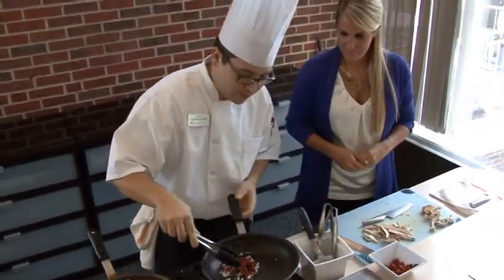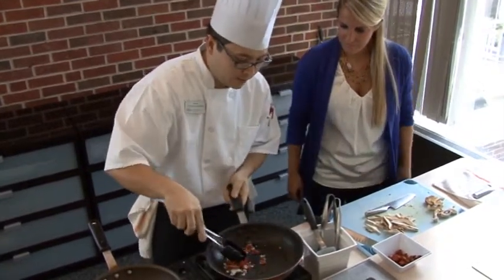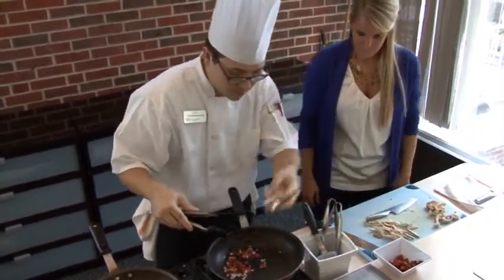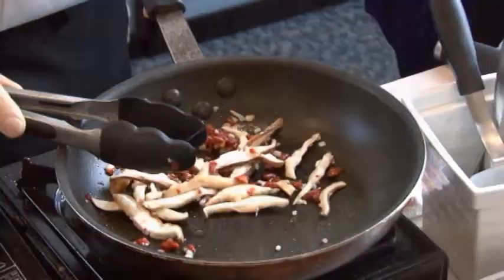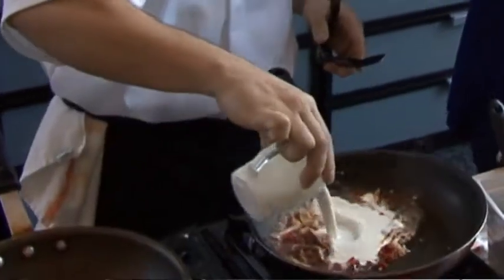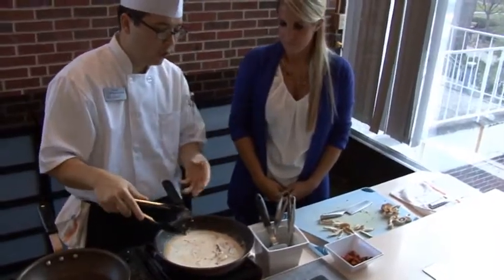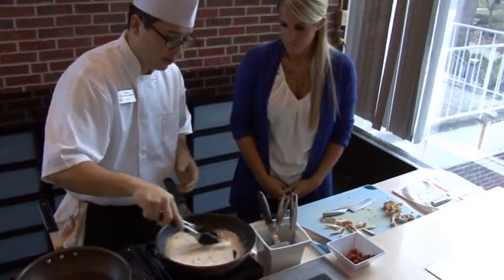What I'm doing now is adding the sun-dried tomatoes, which are going to give a little bit of sweetness. Then I'm going to go ahead and add the shiitake mushrooms. Next we're going to add a little bit of white wine. I've added the wine and the cream. Usually when you add alcohol to cream it'll split, but with Quimic you can add alcohol to it and it will not break.